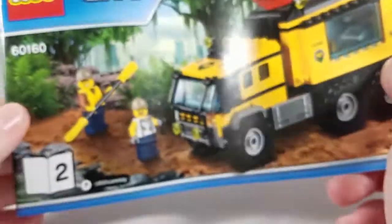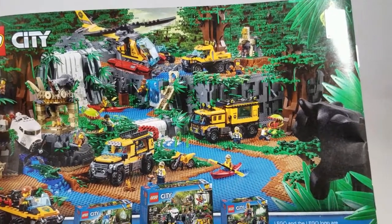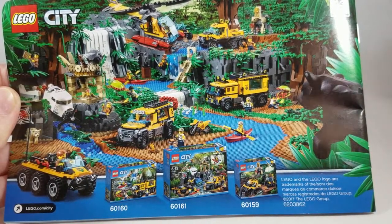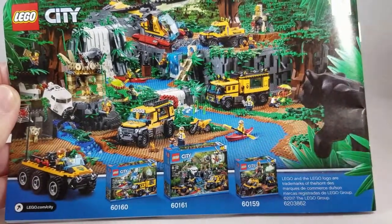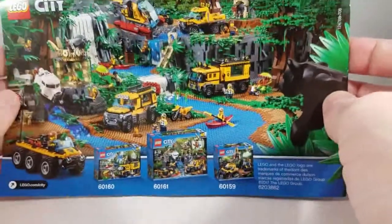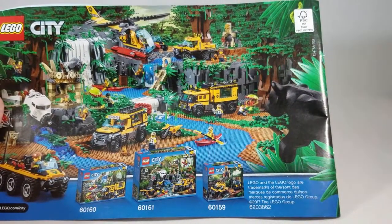One thing I'd be remiss not to show off: on the back of the second manual book, you get a large diorama showing all the sets and pieces coming out in the Jungle Exploration theme — various jungle vehicles, a waterfall, the Venus flytrap, and more. I love when Lego does this. As a kid I remember looking at similar things and absolutely loving it — it gave me ideas. I'm glad they still do that once in a while.